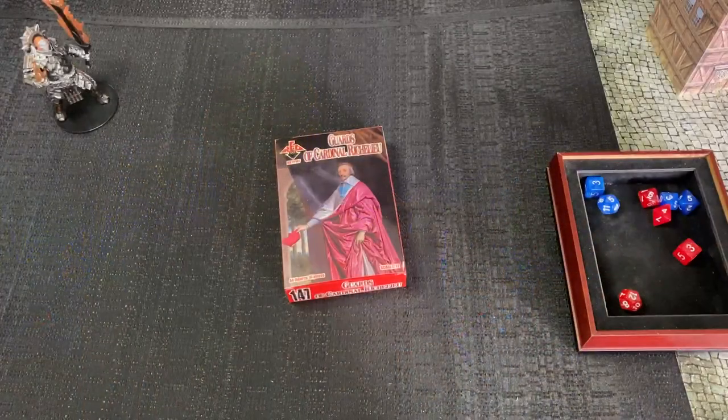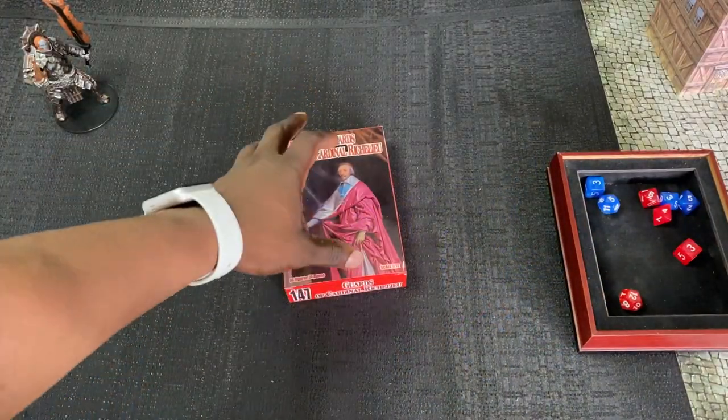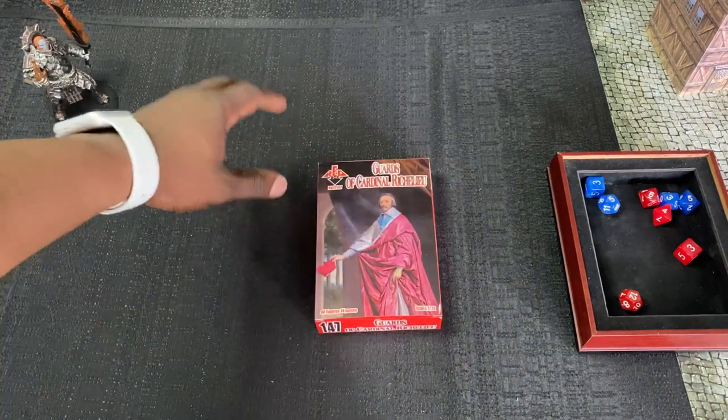At the end of this video I'm going to tell you guys how you can win a box of Corsairs in 20mm as well. Here we go, we're at the table, and let's do my second-to-favorite part of a box opening.